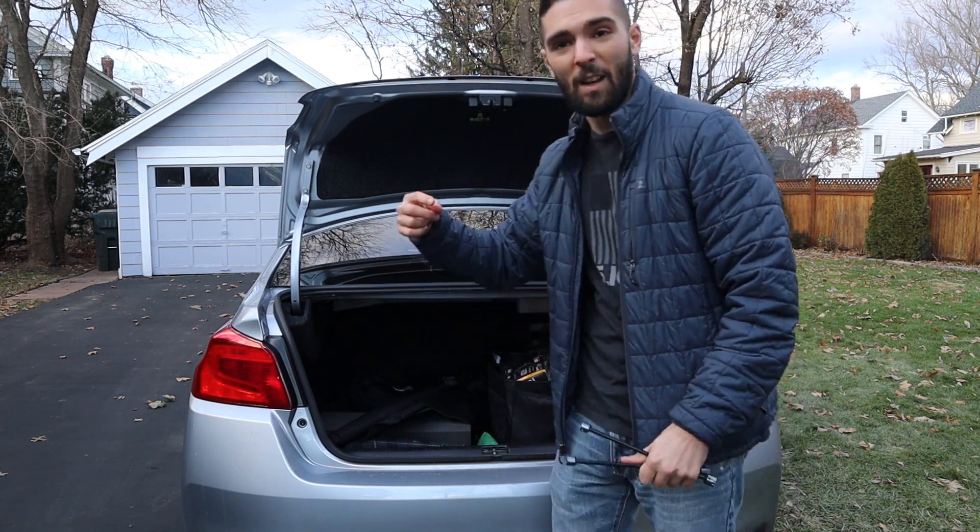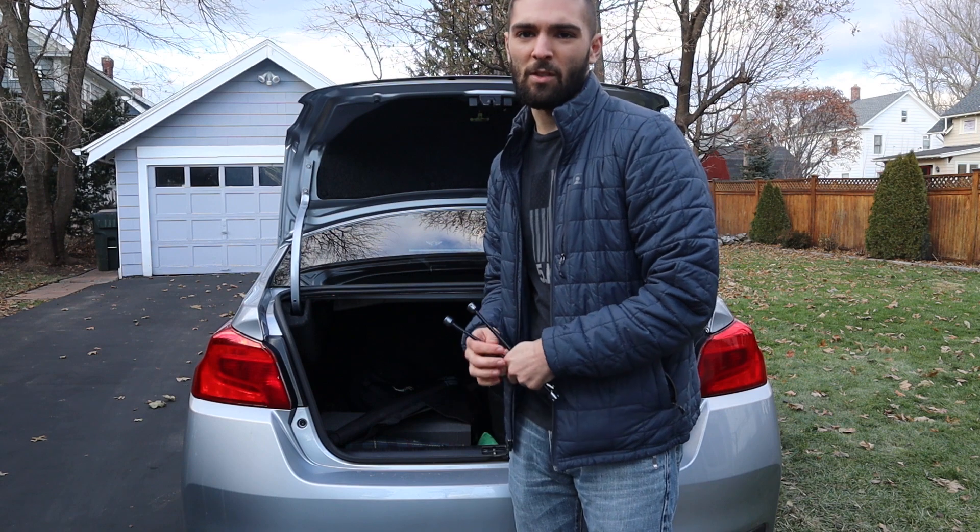Alright guys, got the trunk open. First thing to do to install these rear extenders, we're just going to be emptying everything out of the trunk. I'll fast forward so you guys don't get bored.